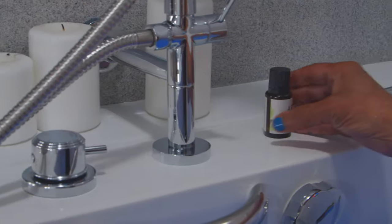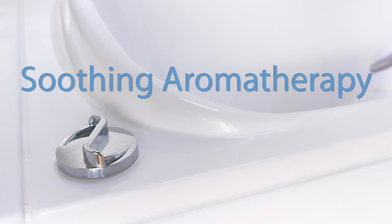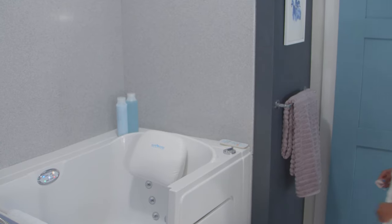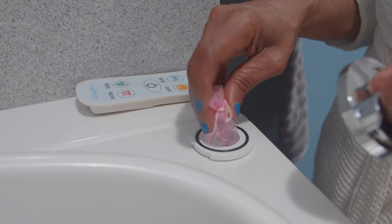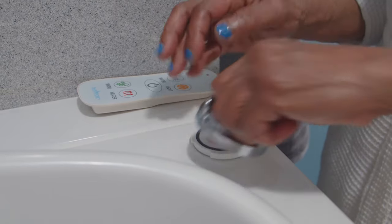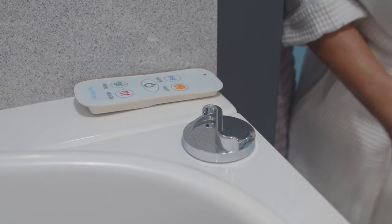Next, you may choose to enhance your bathing experience and delight your senses with our SafeStep soothing aromatherapy feature. Just unscrew the cap of the aromatherapy can. There's no need to remove the beads from the packet — just drop it in. Be sure to securely tighten the cap back on and enjoy.